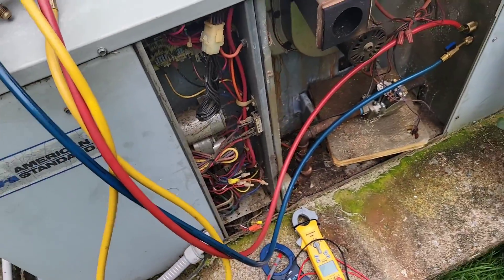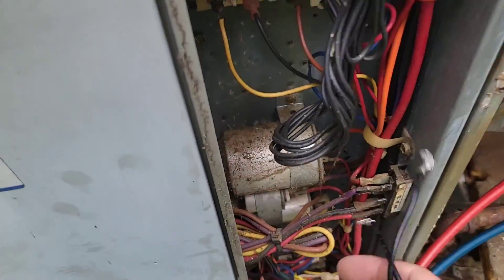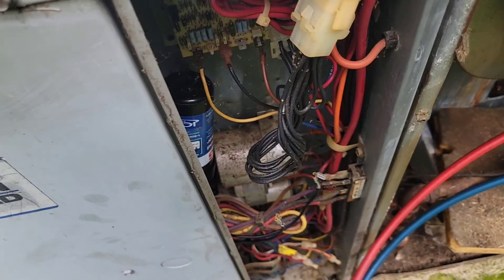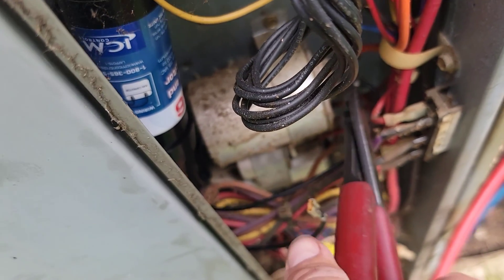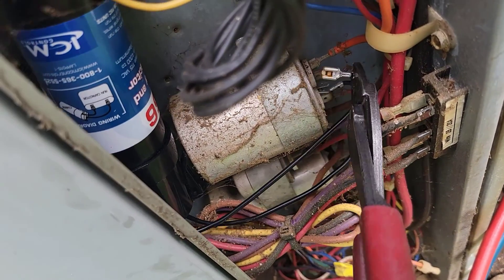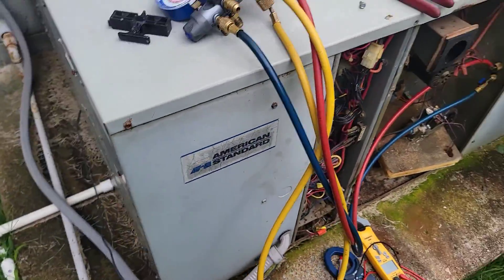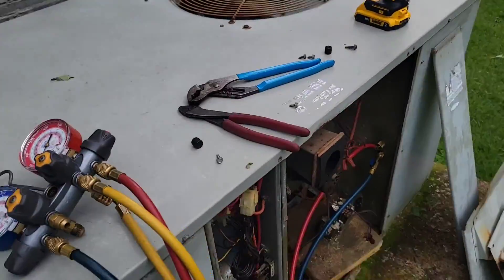Let's stick a hard start on it. Disconnect the power. Install the old hard starter — first I'm going to find a place for it temporarily. Hard start is installed. Still nothing — compressor has failed.